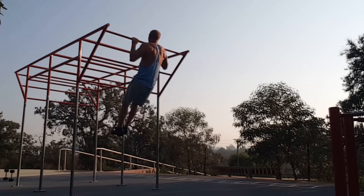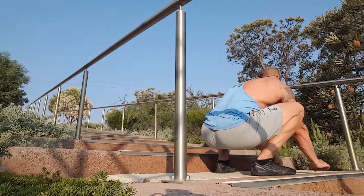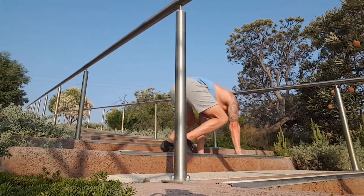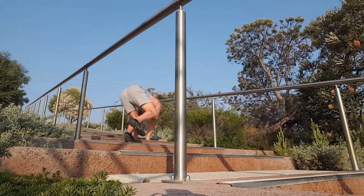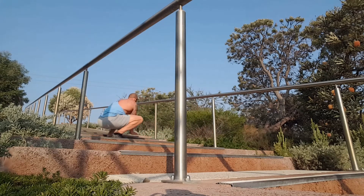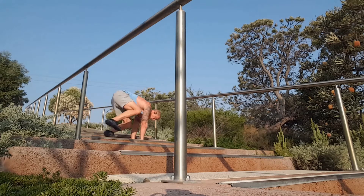Beautiful crisp morning, no mask. Lateral apes up the stairs — great exercises for shoulder stabilizers and to get the legs frying. You go up and down for the certain amount of reps that you determine.